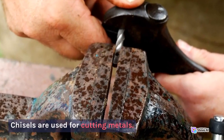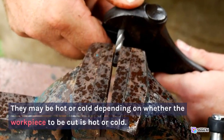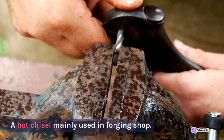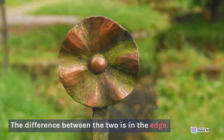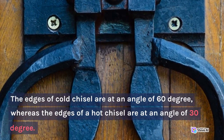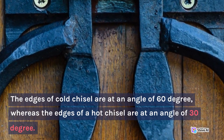4. Chisels. Chisels are used for cutting metals. They may be hot or cold depending on whether the workpiece to be cut is hot or cold. A hot chisel is mainly used in the forging shop. The difference between the two is in the edge — the edges of a cold chisel are at an angle of 60 degrees, whereas the edges of a hot chisel are at an angle of 30 degrees.